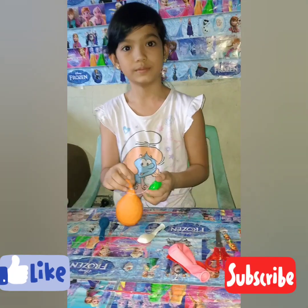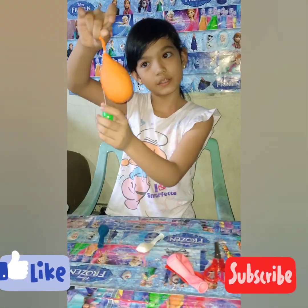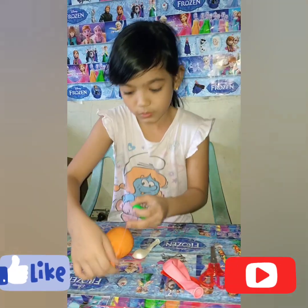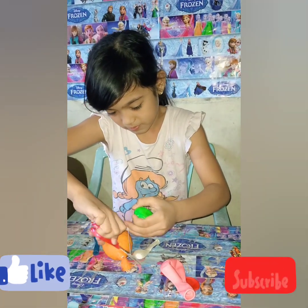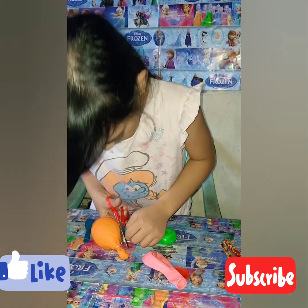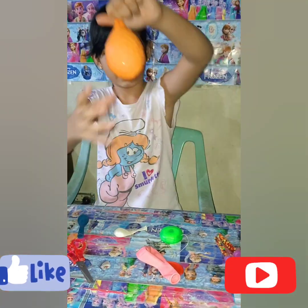So guys, here's the finished product. Oh wait, I forgot to cut that — there! Here's the finished product.